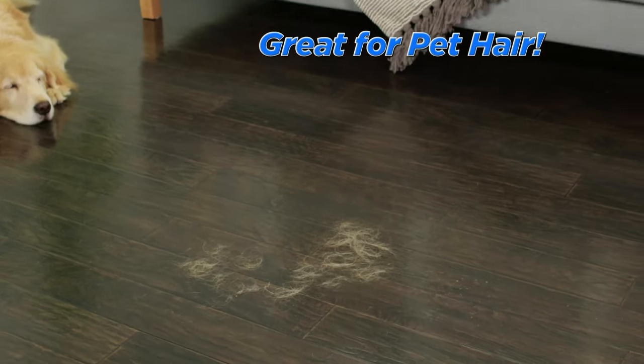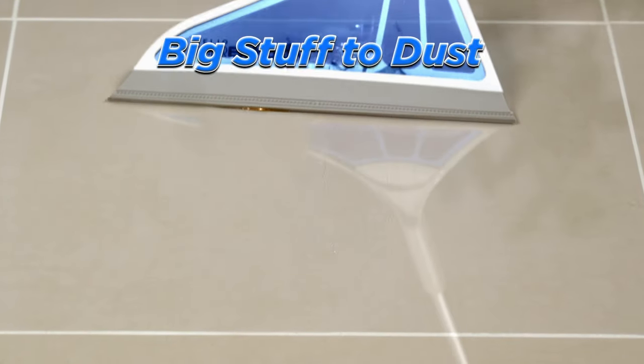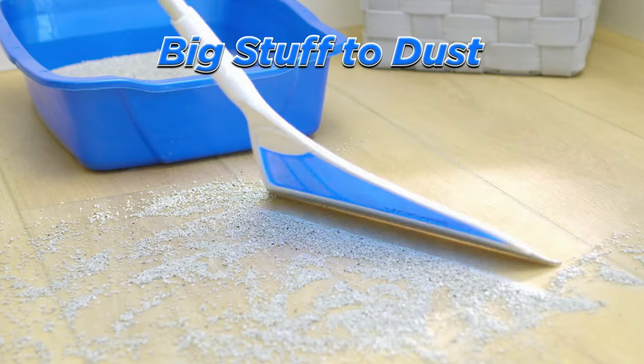For pets it's the best. It easily removes pet hair on all floors. The Helio Air Broom gets the big stuff, yet is precise enough for the finest dust.